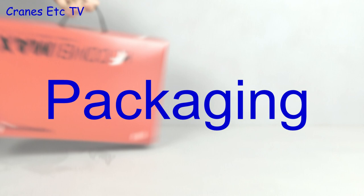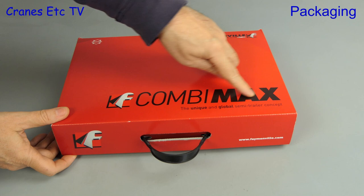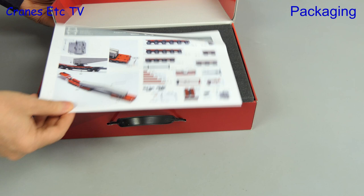It's nice just to walk along carrying the box, and this one has its own carry handle. This model is from Conrad, and it's the Feynmanville CombiMax trailer system. This set was first reviewed in 2015, and this is supposed to be an updated version.